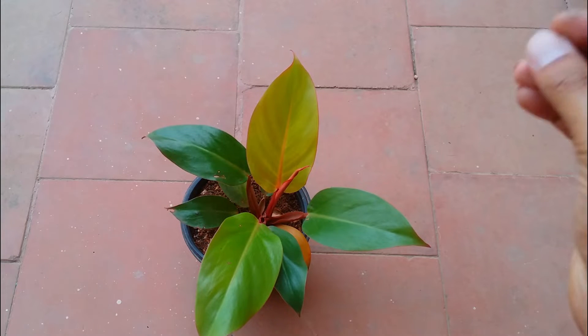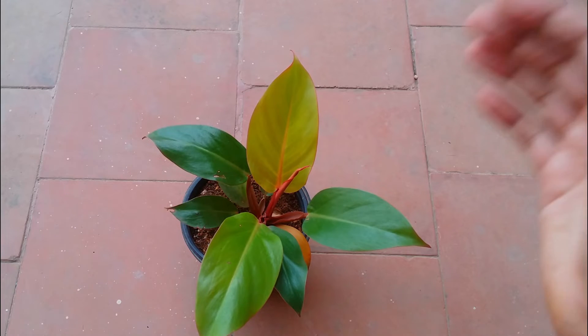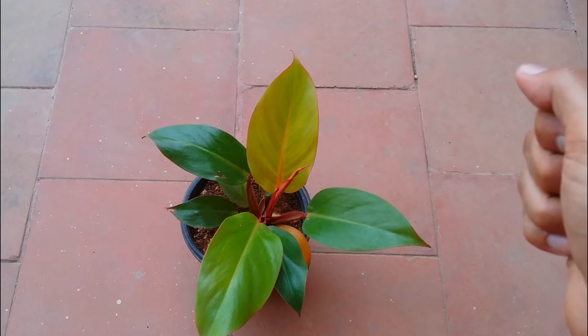It's an extremely easy, low-maintenance plant. If you are a beginner looking for a plant that does not require a lot of maintenance, this is one of them. But you have to remember the basic care still has to be given, which we are going to be talking about in this video.